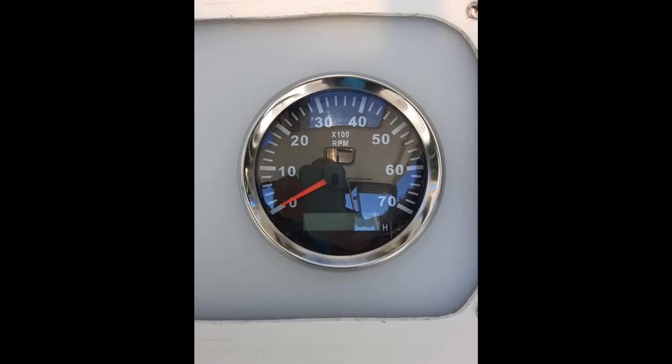Each tachometer is going to program differently — some you set by number of cylinders, engine cycles, or various configurations depending on whether your signal comes from the alternator, spark plug, or another device. This one basically had an infinite range; it didn't set according to cylinders or cycles at all, just a moving scale, and I got it to match the visual tachometer.